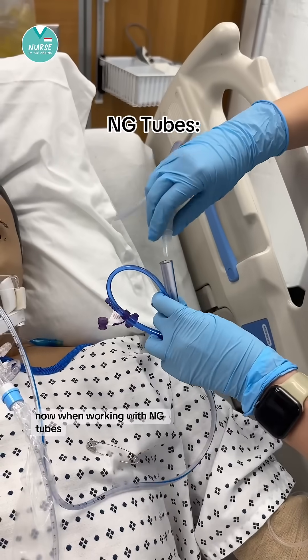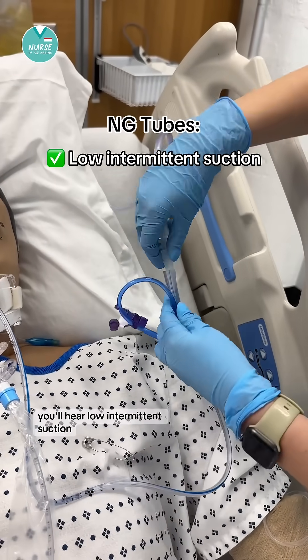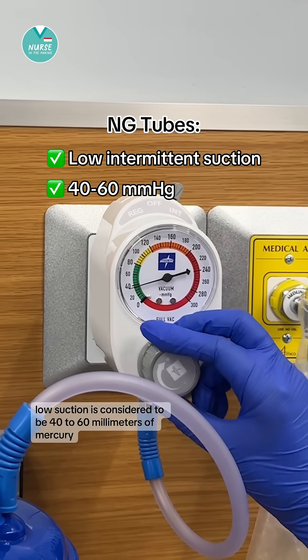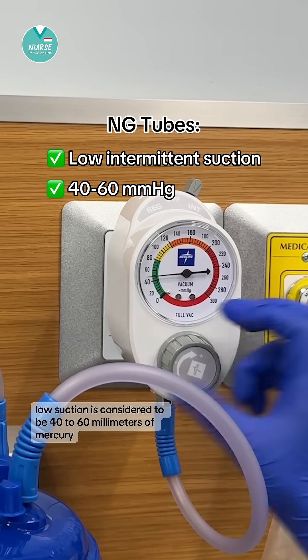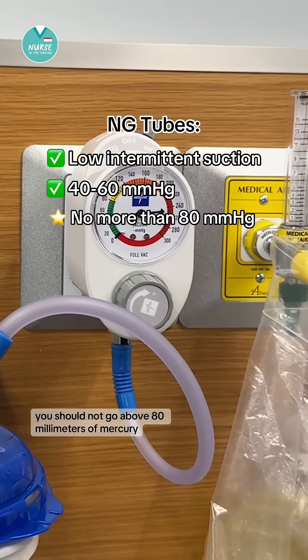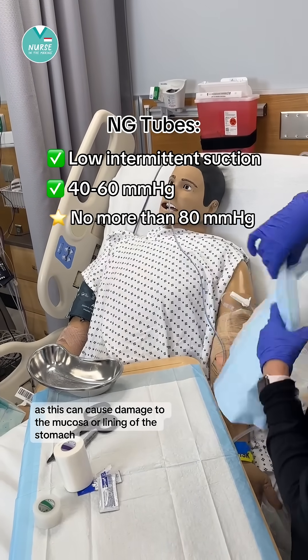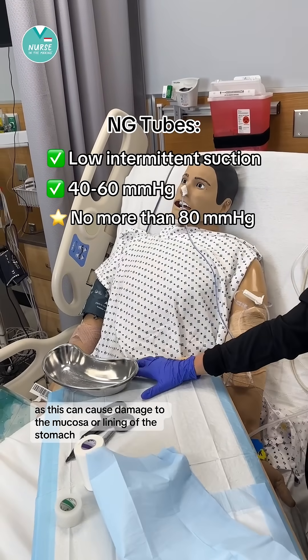Now when working with NG tubes, you'll hear the term low intermittent suction. Low suction is considered to be 40 to 60 millimeters of mercury. You should not go above 80 millimeters of mercury, as this can cause damage to the mucosa or lining of the stomach.